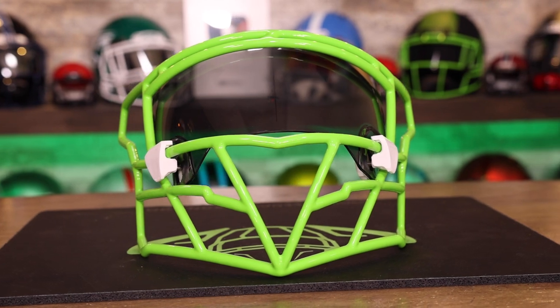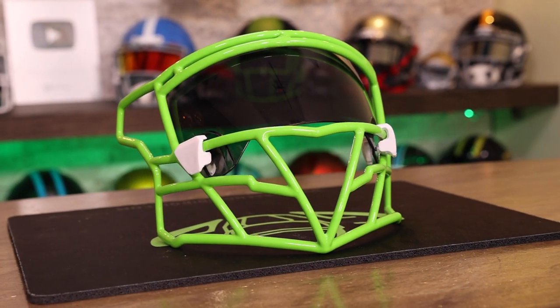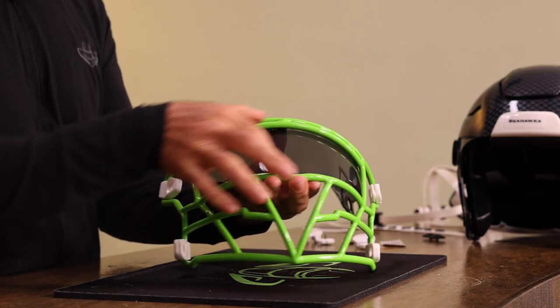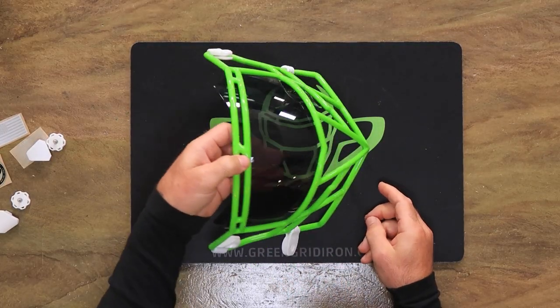Check this out — the Shock Zero-G visors are specifically designed to fit the Riddell Speedflex masks. This is not a Riddell mask, however Zooty did a perfect job of following that curvature, and this visor fits so well. I mean, it's just perfect.